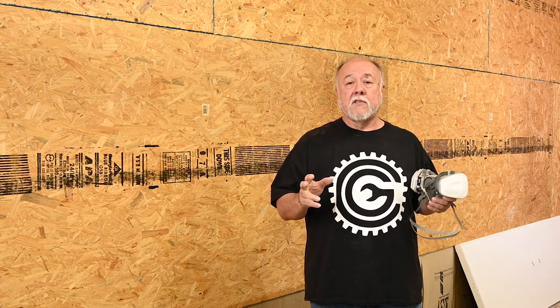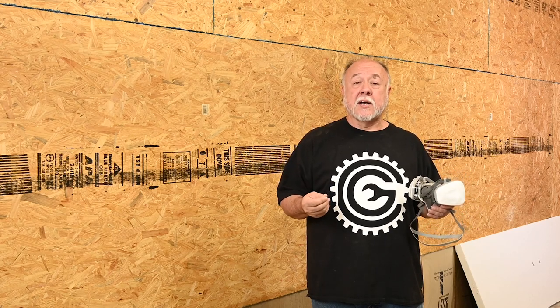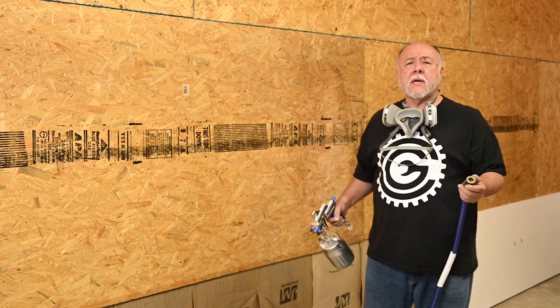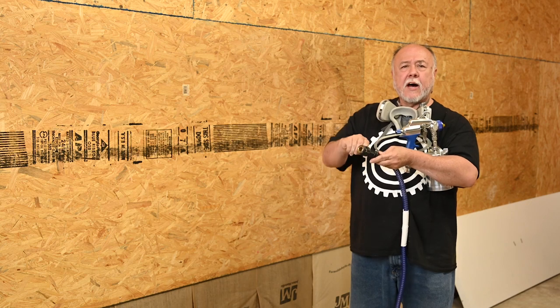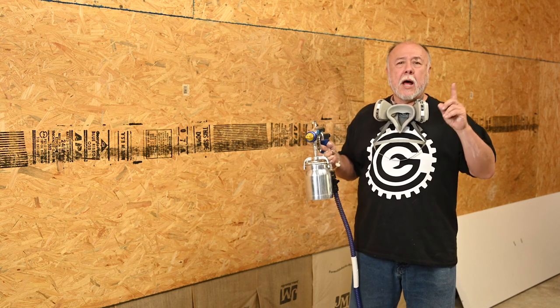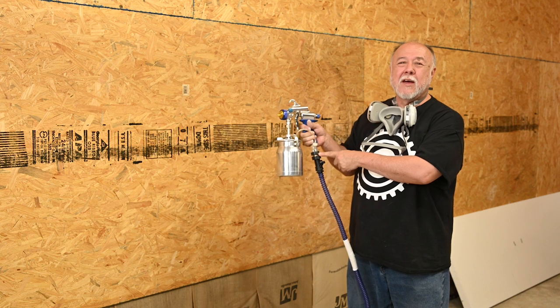HVLP lays most of the material onto the surface being sprayed, and you lose about one third as overspray — it ends up drying into a dust. This is not good stuff to breathe in, so I'll be using a respirator. I've started up the turbine unit and it's really quite quiet — about the volume of a quiet shop vac. The hose has a valve to control airflow so it's not blowing constantly when you take the gun off.